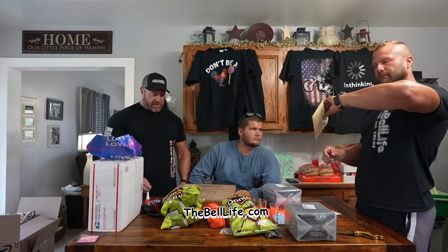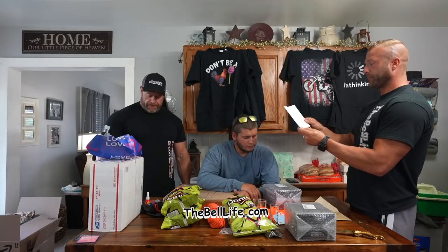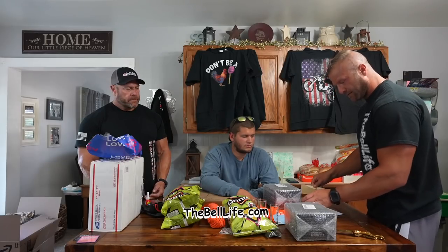Jackie McNally. Happy Thanksgiving. A little early for that, ain't it? Giving thanks for our friendship, Bell Life. I say a little prayer of thanks every time I think about how rich and blessed I am to have a good friend like you. Happy Thanksgiving. Love, Jackie McNally. Thank you, Jackie. Happy Thanksgiving.